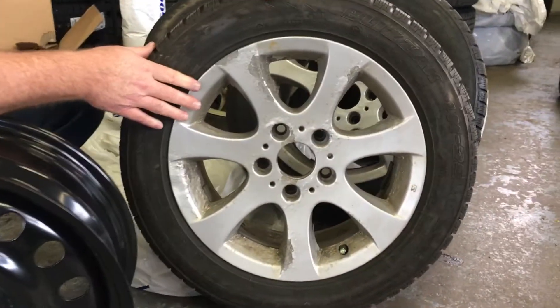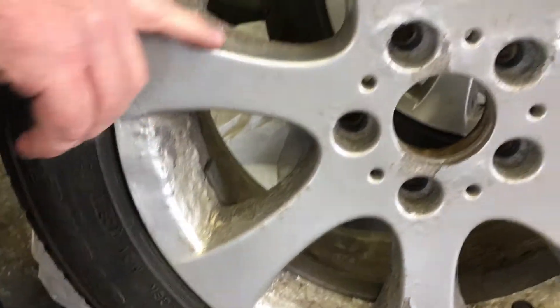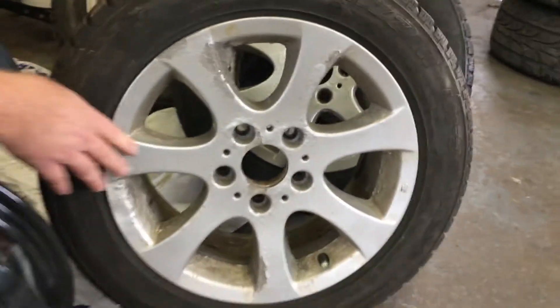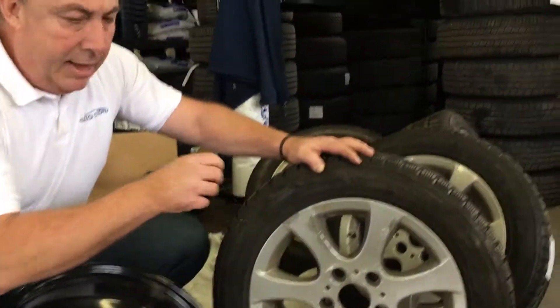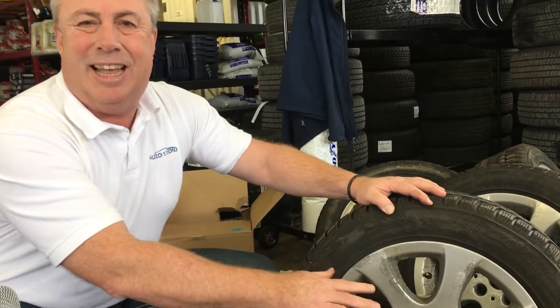This is a wheel that's been out on the road for three years, believe it or not, and this guy's been driving through a ton of salt and slush. What happens is the water gets in underneath the chrome covering on this wheel and it begins to fleck it off. It's still all aluminum, all alloy, but it doesn't stand the test of time.